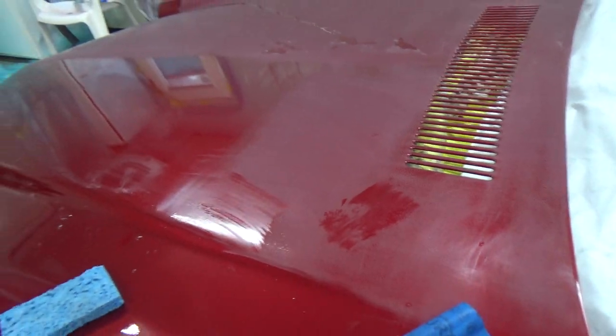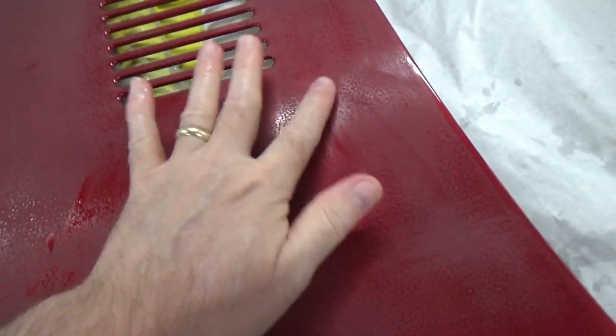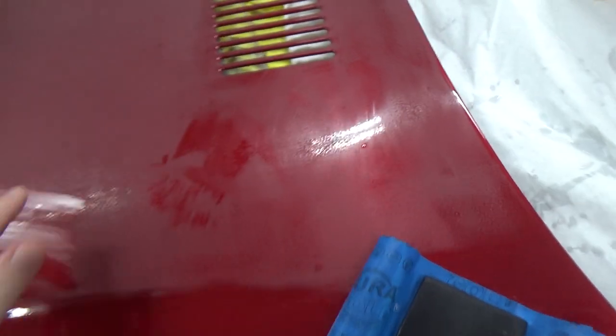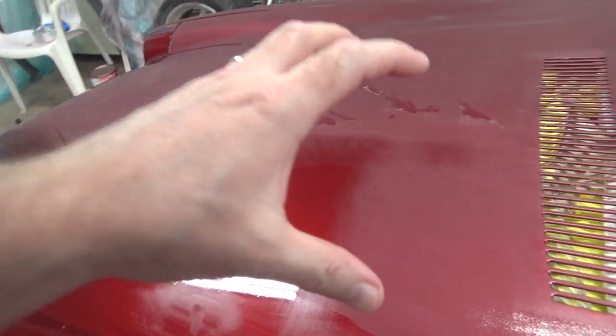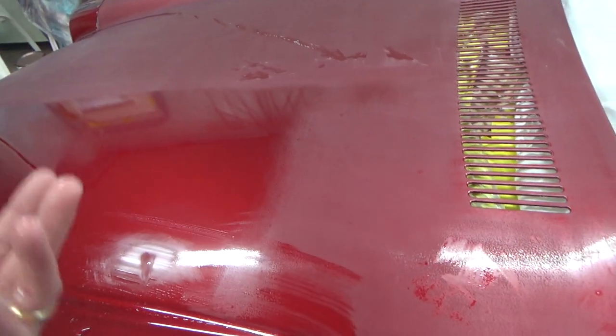That's almost gone, so I'll work on that a little bit. After the first application it'll look something like that, and unless it looks really horrific I should be able to get it to lay out flat. It doesn't look like I'm having any trouble getting this little bit of orange peel out with the 600. Again I have to be careful not to go too deep, but I haven't had any problems yet.